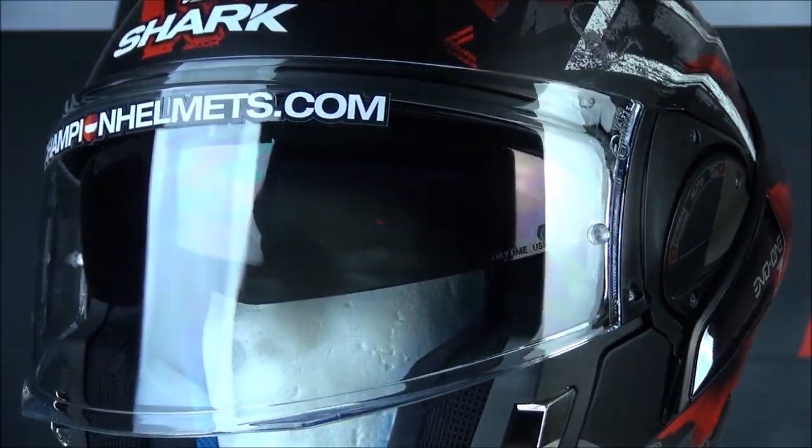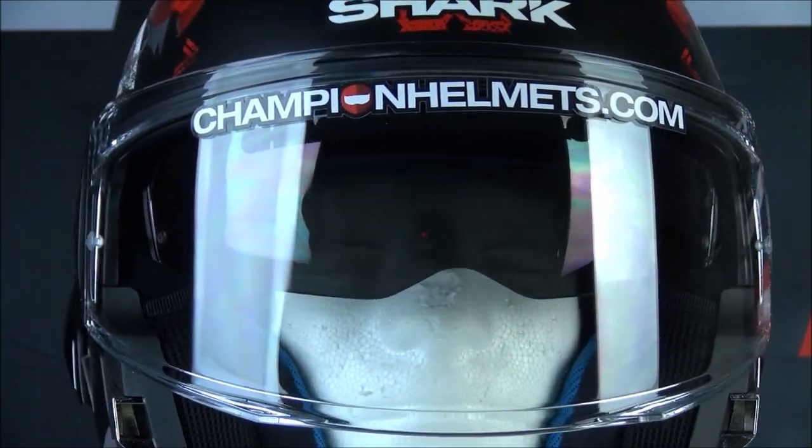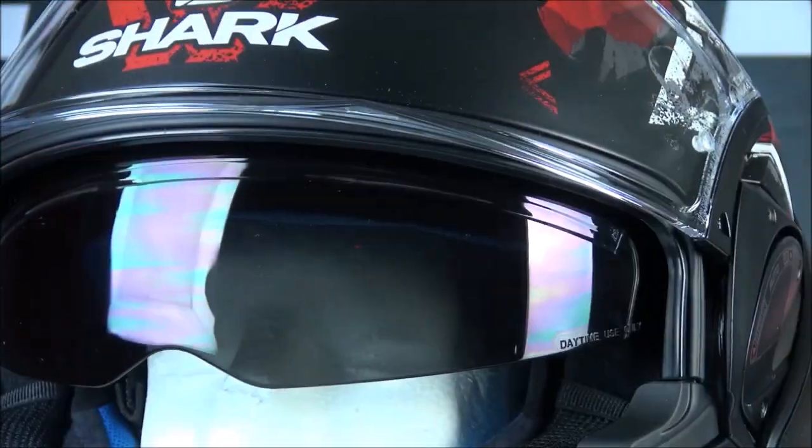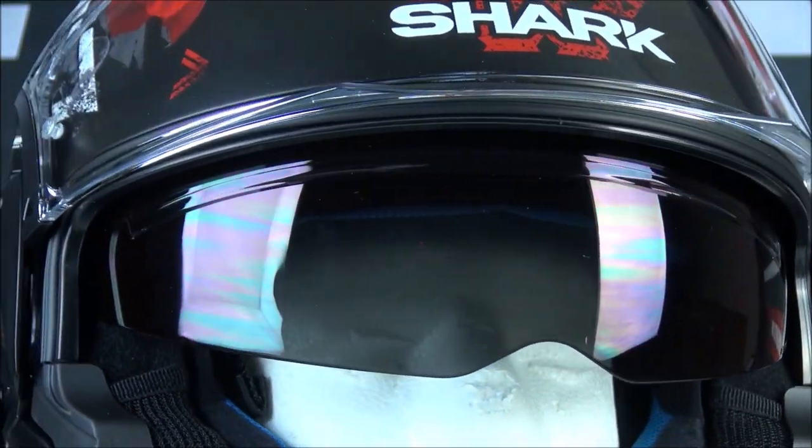The visor comes with a pinlock lens and the seal itself has been upgraded to provide better noise insulation and a stronger seal. A drop-down sun visor is also integrated into the helmet.